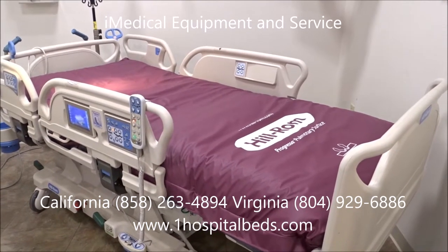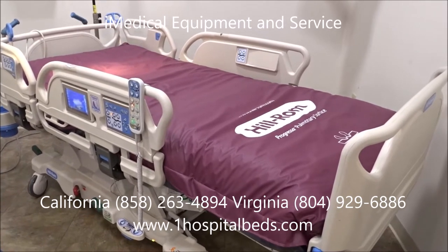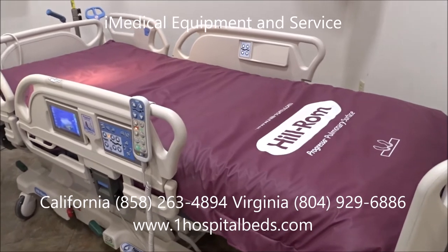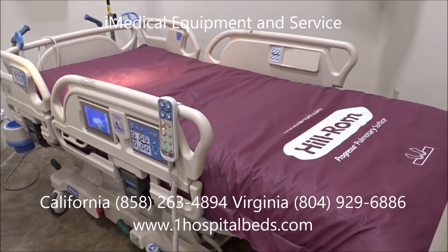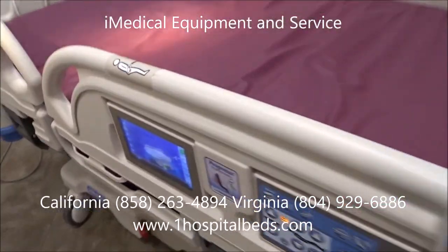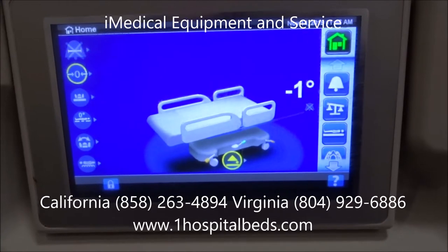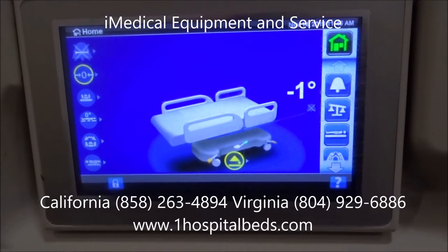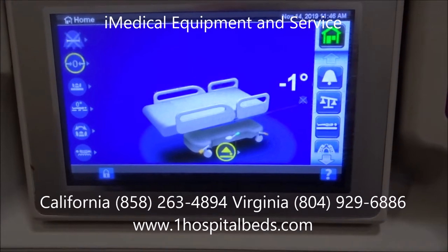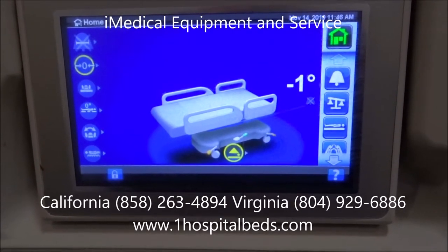We're at iMedical Equipment and Service looking at the Hillrom Progressa Hospital bed, one of the best ICU intensive care air mattress hospital beds made in the United States. We've done a few videos on the Progressa bed, but what I wanted to do is go into the touchscreen system and go over some of the basic features and functionality. If you have the Hillrom Progressa bed, this will be a brief overview.